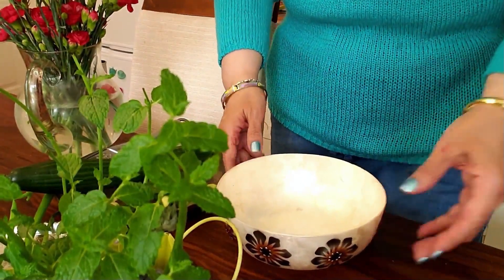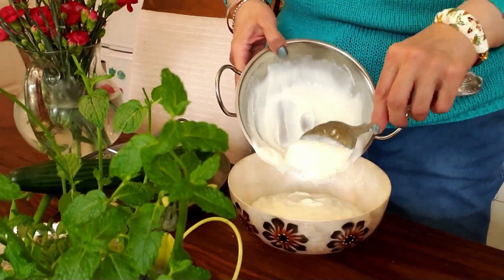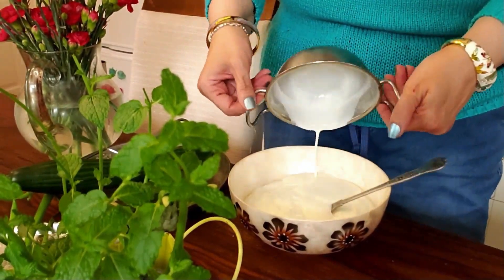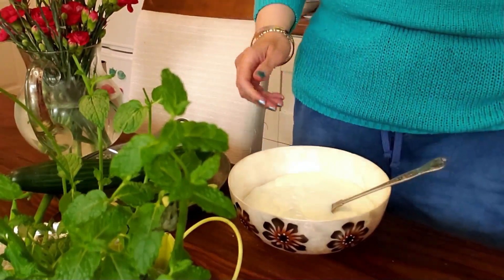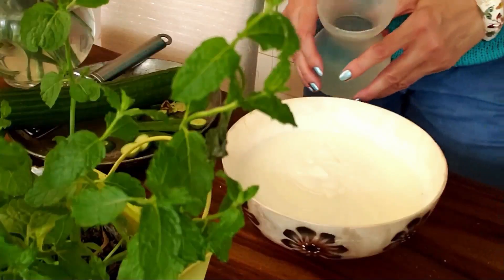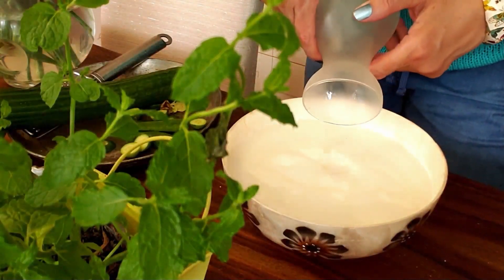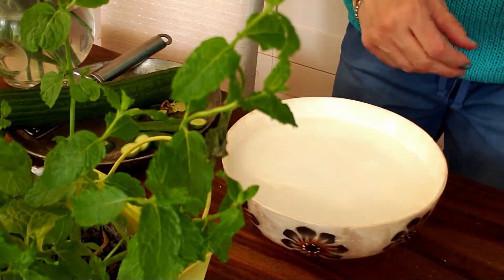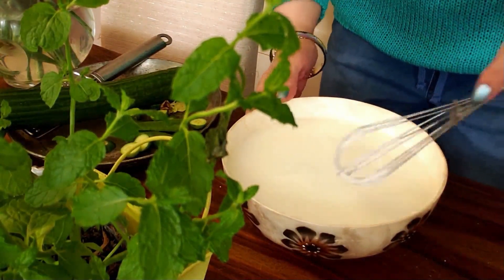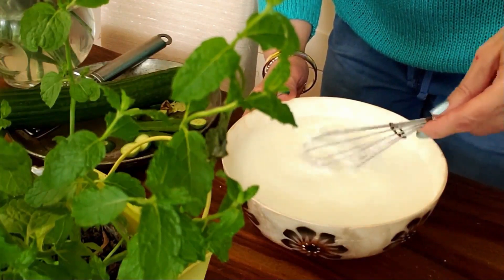Now I bring a big bowl and pour 500 grams of Greek yogurt in it, then add 70 grams of heavy cream. Combine the yogurt and heavy cream together. After that, add 500 milliliters of water and whisk together until smooth. Please keep in mind this soup should not be very thick or very runny and watery.